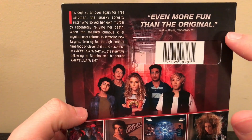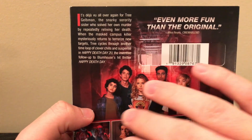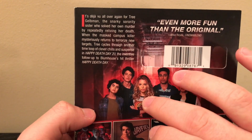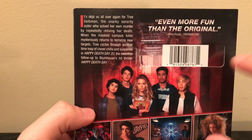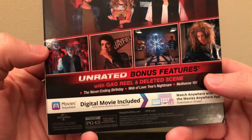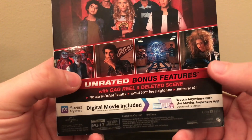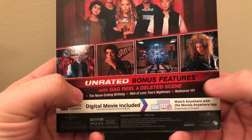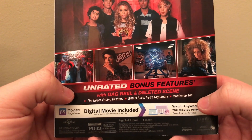It says 'even more fun than the original,' and part of the reason I like this one more is that all the characters are in it more — you get more of their personalities, and that's what really made this movie better for me. You can pause the video and read up on the bonus features: unrated bonus features with a gag reel, deleted scenes, 'Never Ending Birthday,' 'Web of Love,' 'Trees Nightmares,' and 'Multiverse 101.'